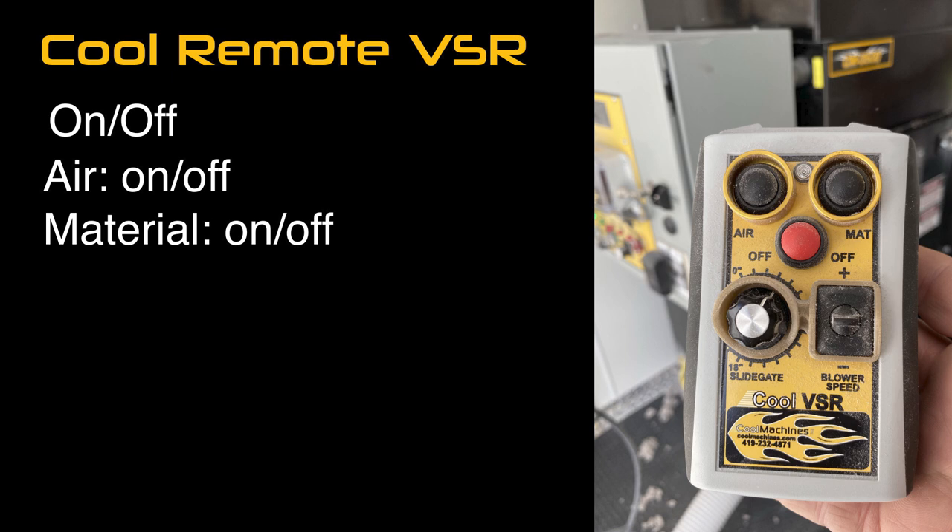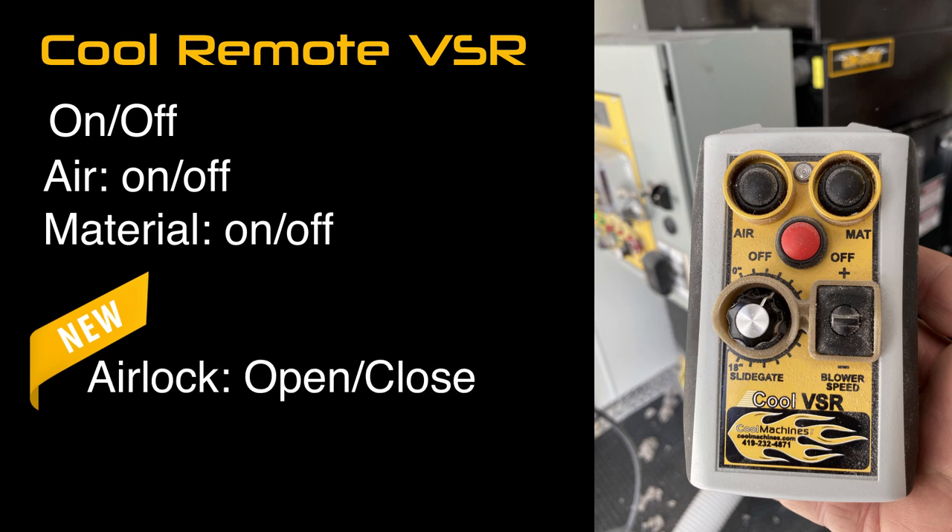After four years of development, Cool Machines has added the new-to-the-industry ability to open and close your airlock and increase or decrease your blower speed — by yourself, in an attic, or while spraying walls and dense packing.